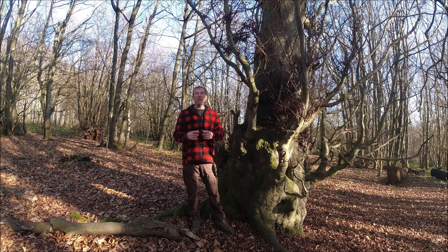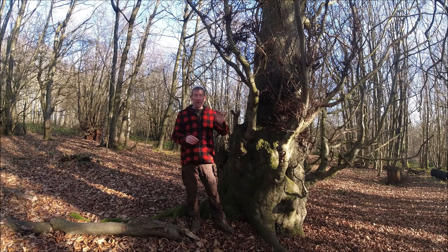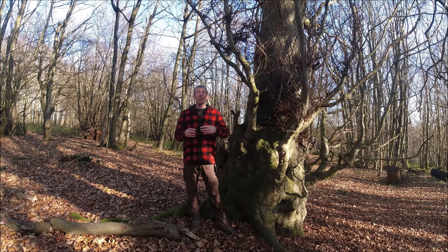Both beech and hornbeam are useful tree species to us in bushcraft. I did a video about maybe six weeks ago on bushcraft uses of hornbeam — essentially the outer bark on dead branches of hornbeam makes a really good tinder. I've also done a video on beech nuts, which is an edible food source we can find in the wild. So you can see it's important to be able to tell the difference between these two species.